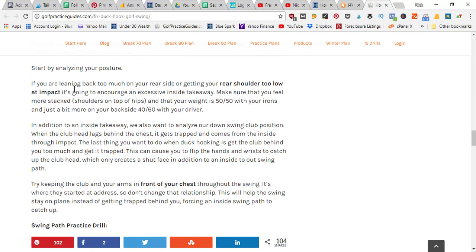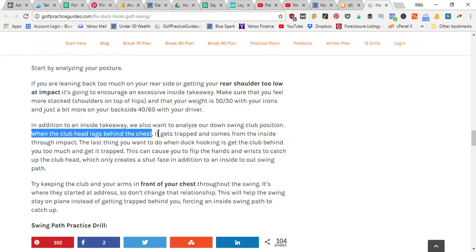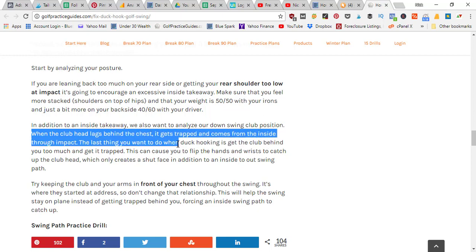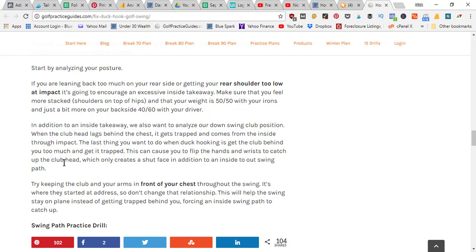For the swing path fix, start by analyzing your posture. If you find yourself leaning back too much on your rear side or getting your rear shoulder too low at impact, it could be encouraging an excessive inside takeaway. Make sure you feel more stacked — shoulders on top of your hips — with weight about 50/50 with your irons and about 40/60 on your backside with your driver. Also analyze your downswing club position: when the club head lags behind the chest, it gets trapped and comes from the inside through impact.